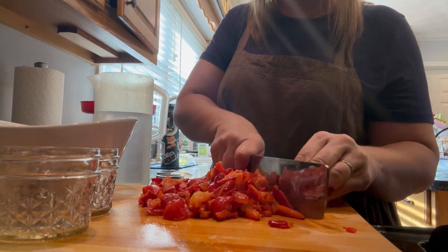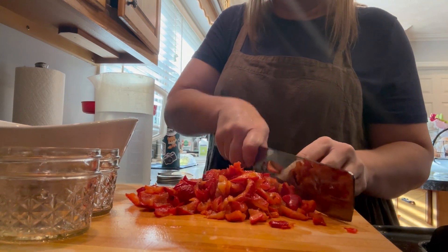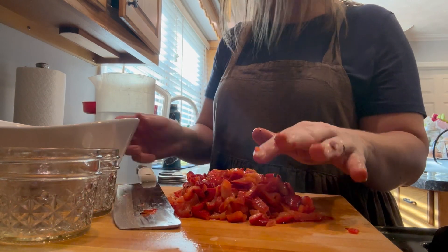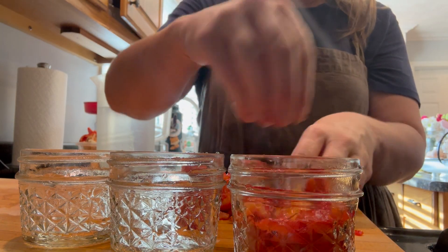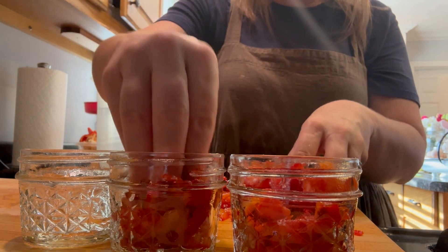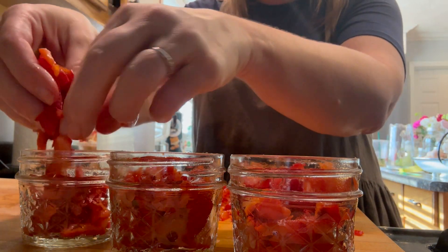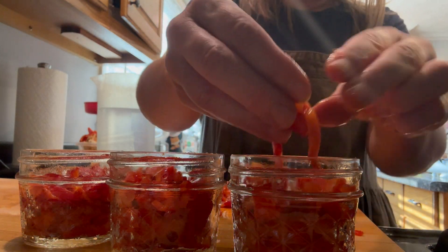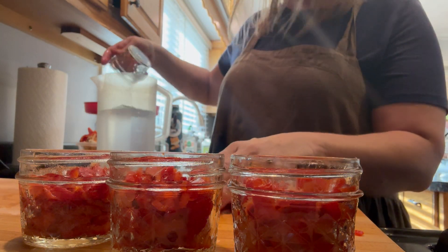I do a rough chop and then start getting them into the jars. I'm putting mine in four-ounce jars because that's the size I use them. Any time I make a recipe that calls for these, they always call for a tiny little jar, so that's what I'm putting them in. I did get four of these jars full. These have a one-inch headspace requirement and I pack them semi-loosely. I didn't want them super tight packed, but I had more than enough for four jars and not quite enough for five, so I packed them down a little bit tighter than normal.